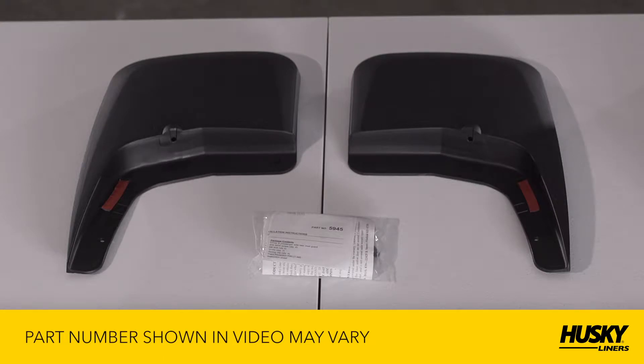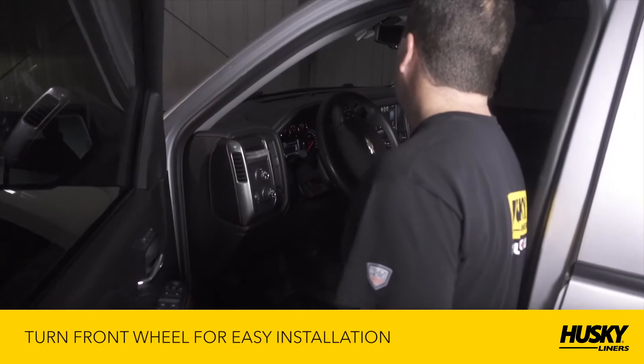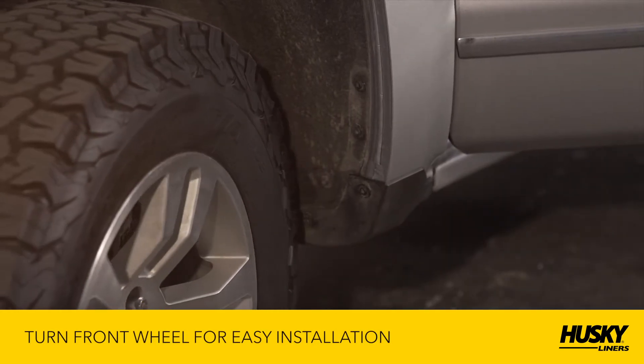To protect your fenders against wear, you'll want to install the paint protection film over the mudguard mounting surface. For your front mudguards, turn the wheel for easy installation.